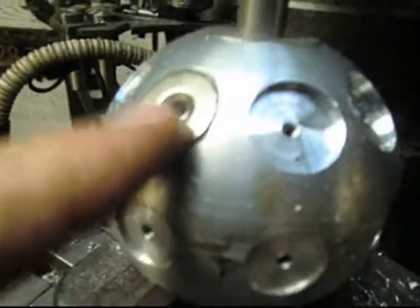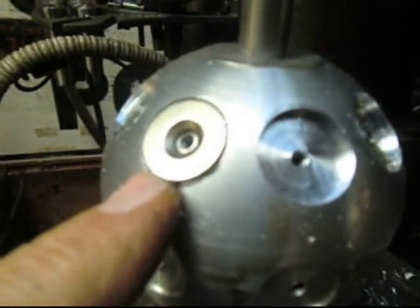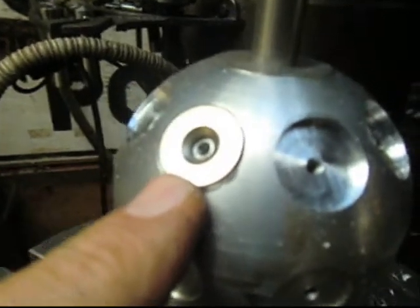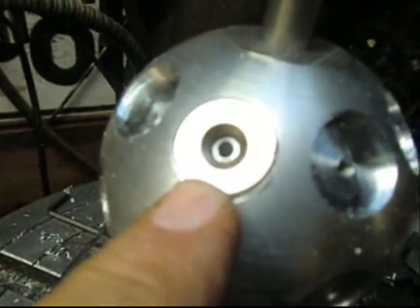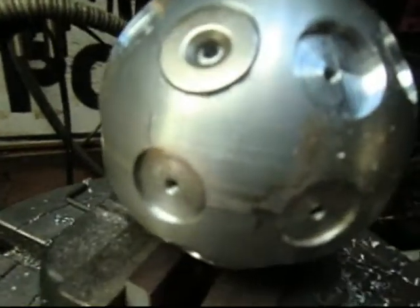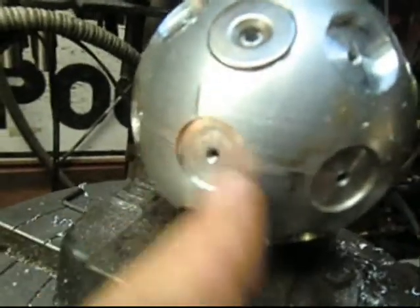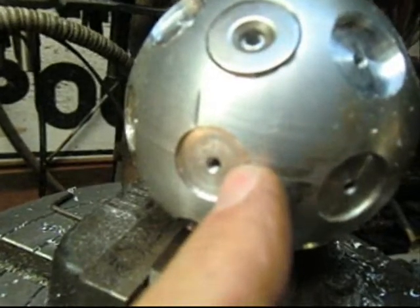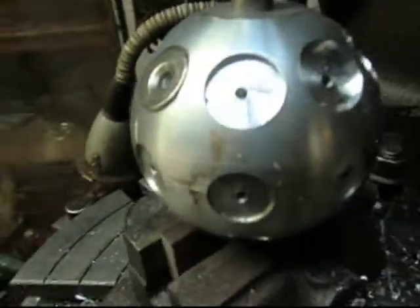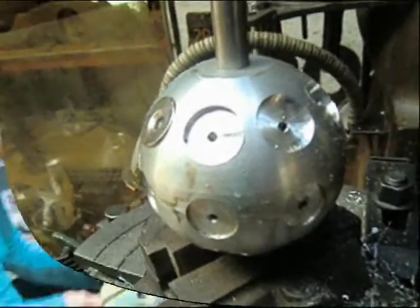We've got the seats cut and one magnet in place. You can see — wiggle it around a little bit and it'll center right out. We've got the screws coming. I still need to make these seats a little bit bigger, but other than that this part's pretty well finished and we're ready to move on and do some other stuff.